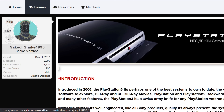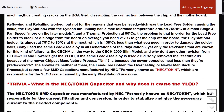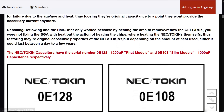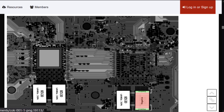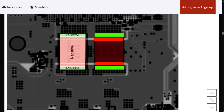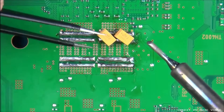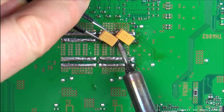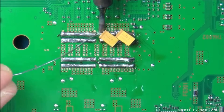In 2019, a user named Naked Snake posted a tutorial on the PSX Place showing how to replace the NEC token capacitors. It blew up, because it suggested maybe the real issue wasn't the RSX GPU after all. Caps are a lot easier to replace than the BGA-mounted GPU, so this seemed like a godsend. But that's the rub — people assumed it applied to every PS3 model. It doesn't.